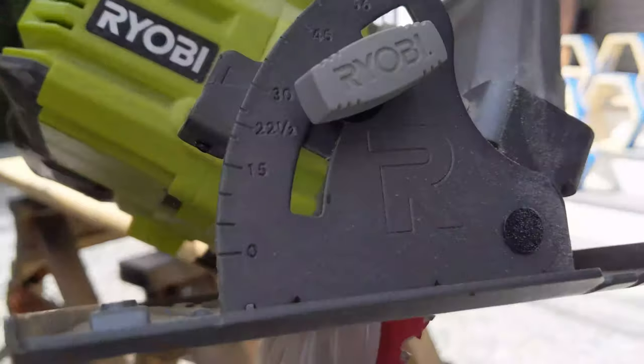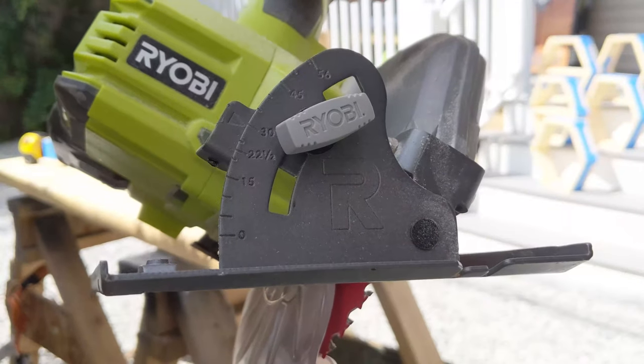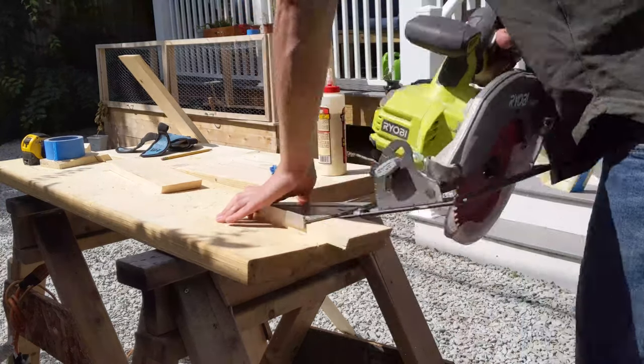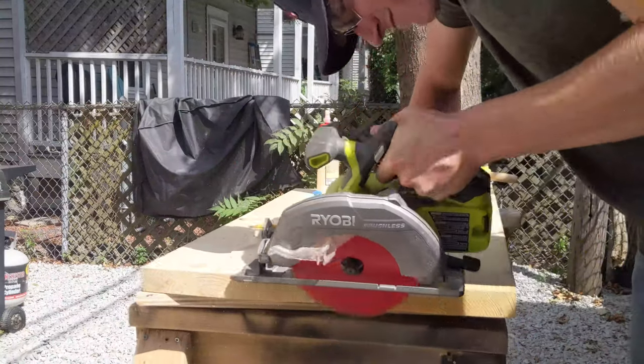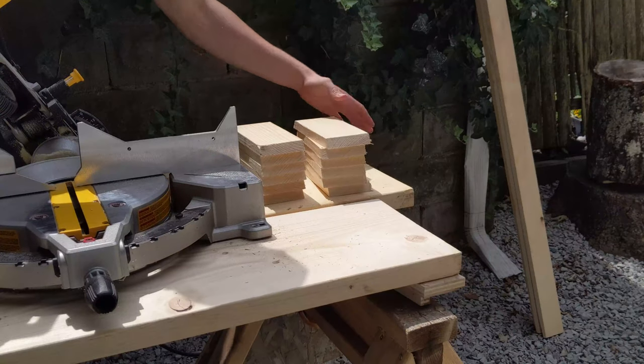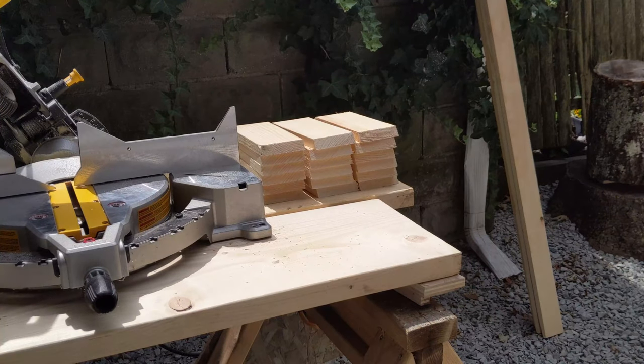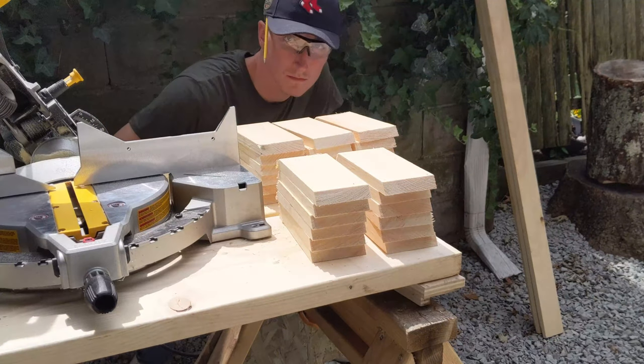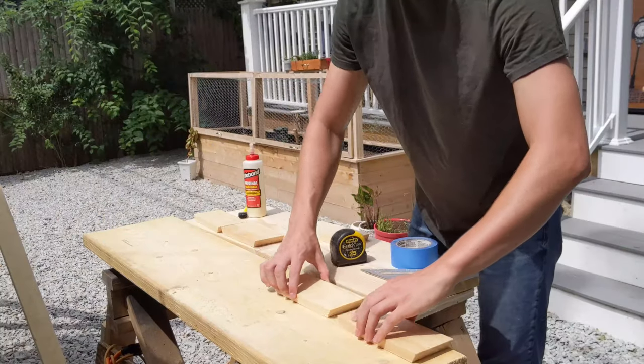If you do not have access to a miter saw, you can use a circular saw. Adjust the angle to 30 degrees and make the cross cuts. Just make sure you're flipping the piece around so you're making the trapezoid shape. The shelf I'm making has five hexagons, so I cut out 30 eight-inch pieces. That eight-inch measure is across the bottom of the trapezoid.